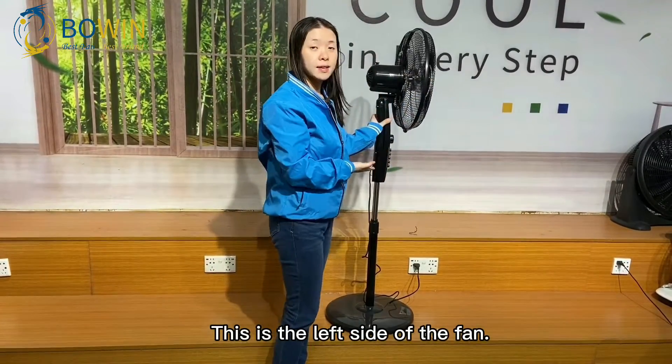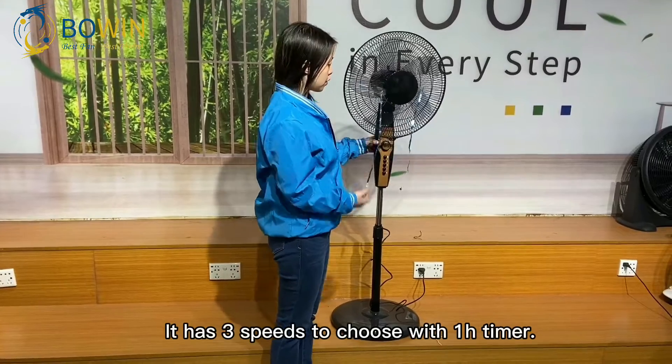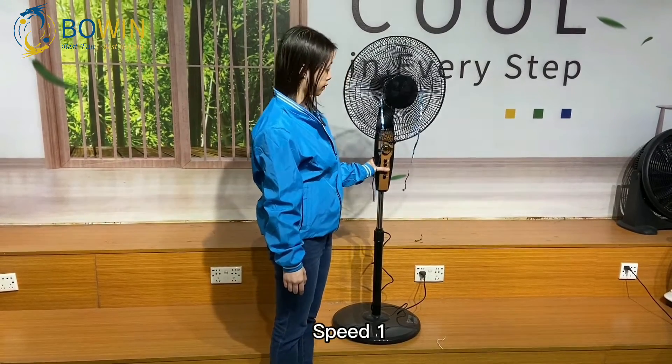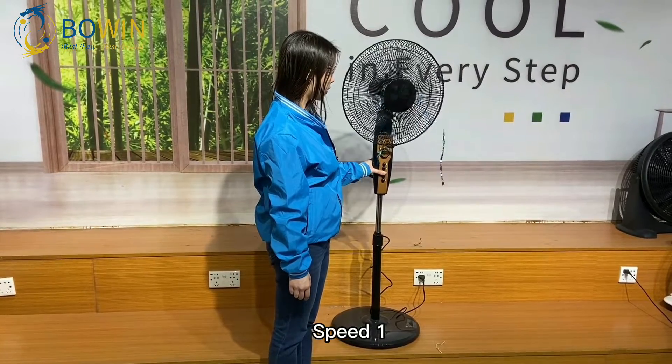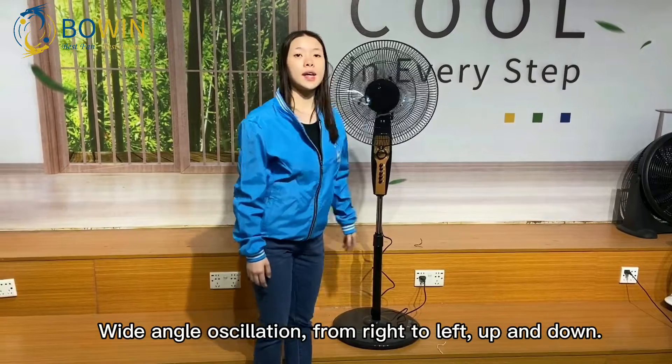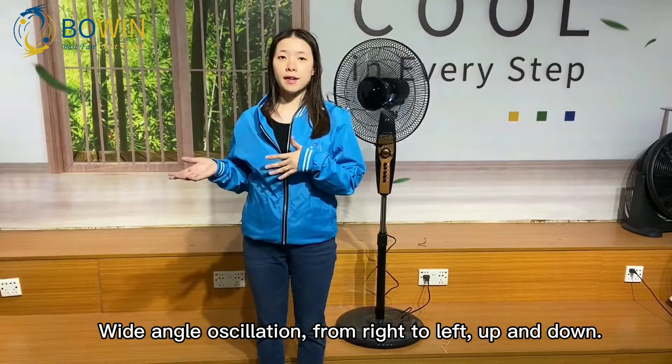This is the left side of the fan. It has 3 speeds to choose with a 1-hour timer. Speed 1, Speed 2, and Speed 3. One angle oscillation from right to left.